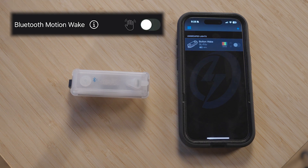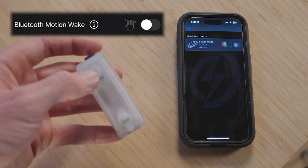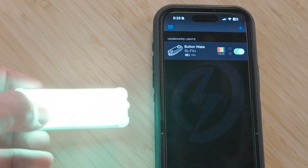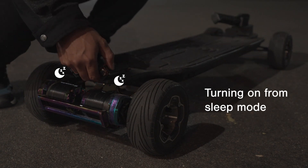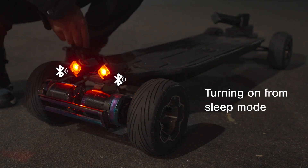Once your lights are in sleep mode, the 2.0 firmware defaults to Bluetooth motion wake being disabled, meaning that Bluetooth will only turn back on by pressing the button on the side of the light. This will improve the standby battery life by up to 200%, but it comes with a small trade-off.